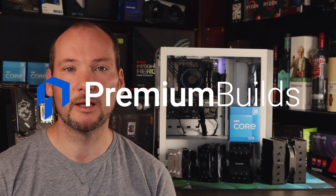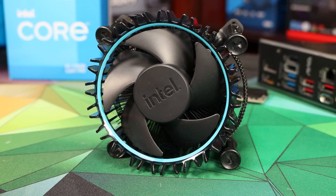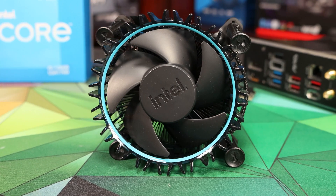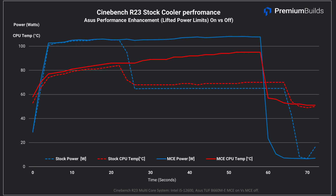Hi, welcome to Premium Builds, I'm John. In a previous video we demonstrated the limitations of the stock Intel cooler — that's the CPU cooler they ship with all the non-K CPUs this generation. In short, it's adequate if you're going to stick to light workloads and apply Intel's default power limits, and not raise power limits for enhanced performance.